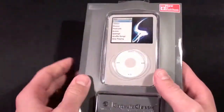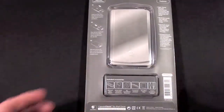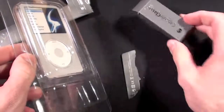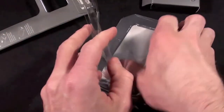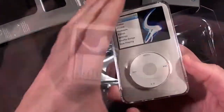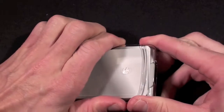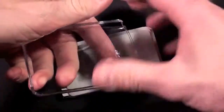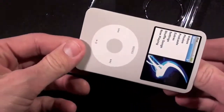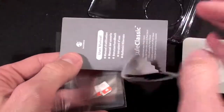The material they use is the GE Lexan material, so it's designed to withstand a lot of abuse. So let's go ahead and rip into it. Here we have the goodie box and sandwiched between all this plastic is the case. Inside we have the extras — we should have the screen protectors in here. We have the microfiber cloth, the Capsule Classic installation guide, and the screen shields.